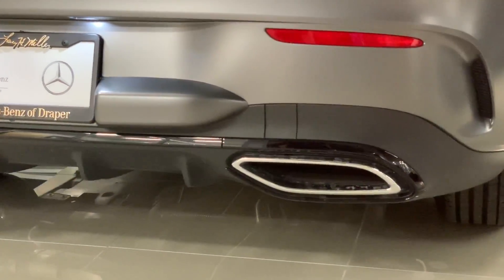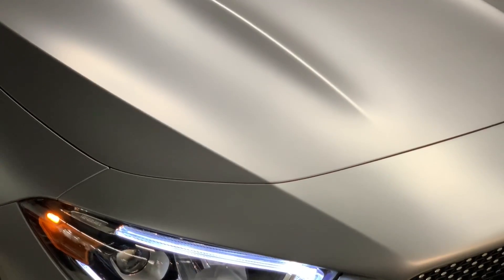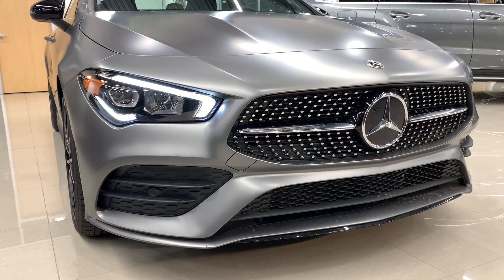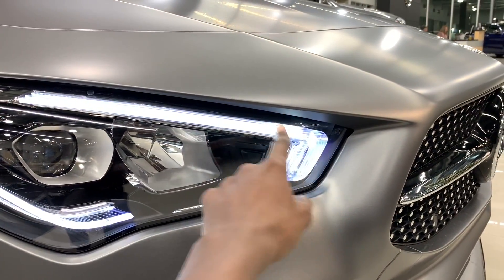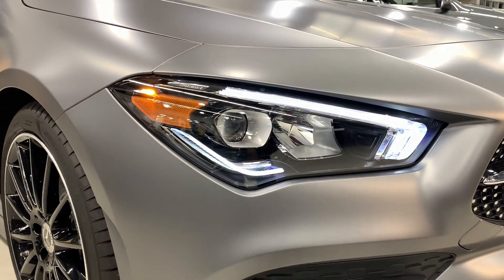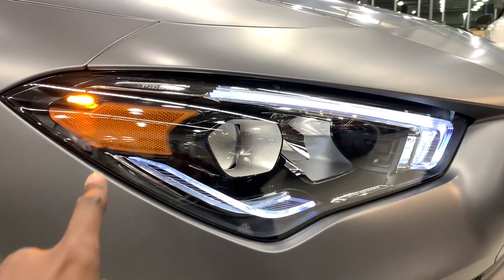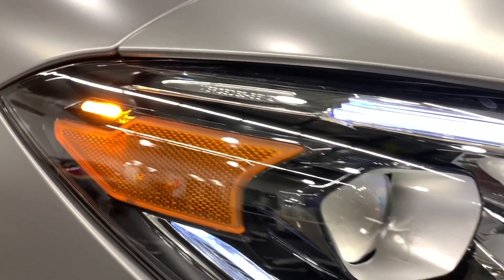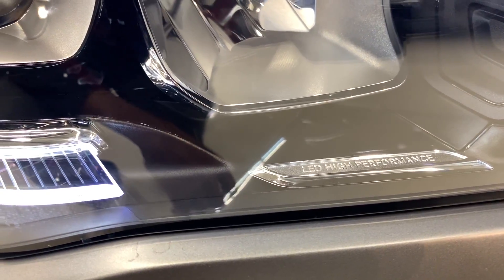Starting at the front, you'll notice that these are all LED lights, and they have one LED light which runs at the top. The CLA has one, and as you go up the Mercedes lineup you'll get two, three for the S-Class as well. You can see right here you have a yellow indicator, Mercedes lettering, and these are LED high-performance lights.